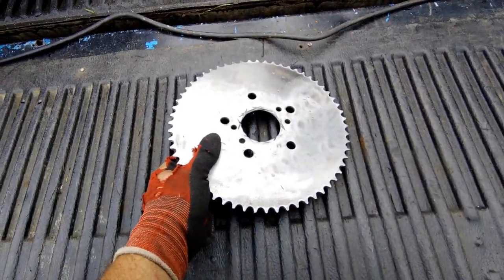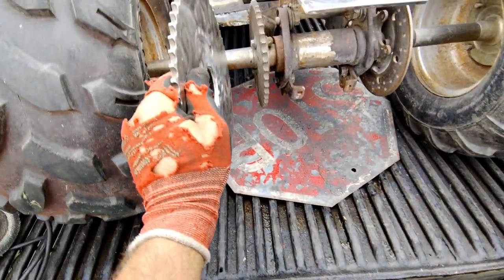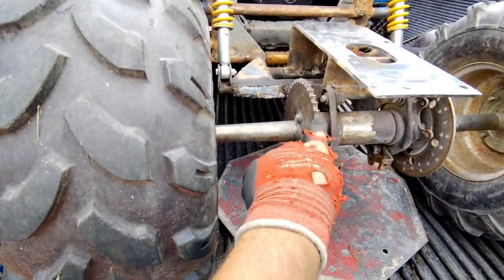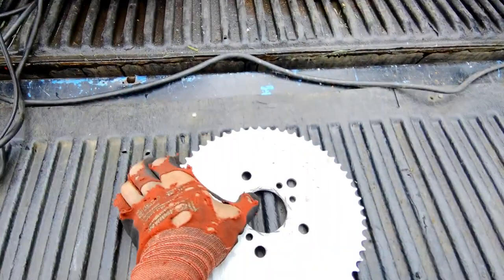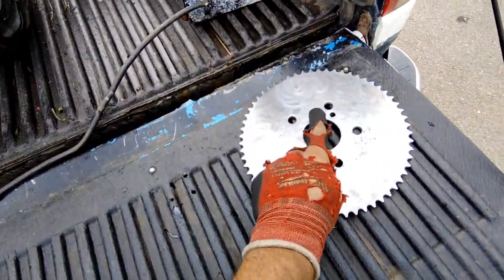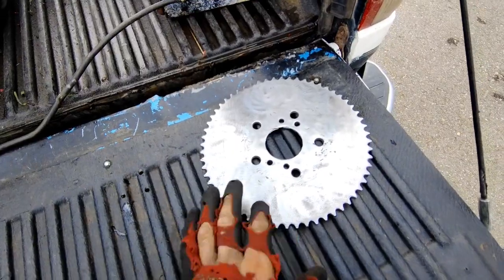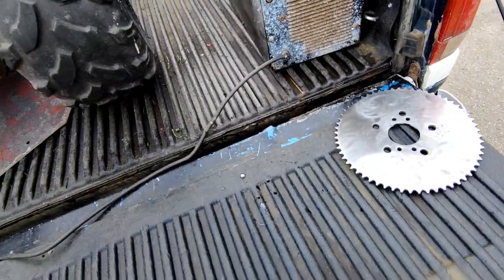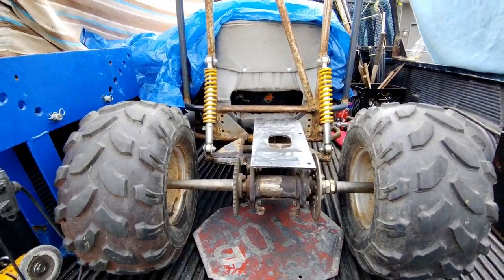This is the 9 and 3/4-inch gear — that should be enough torque to spin these tires with that engine, no problem. This other gear is way too small. I cleaned this up — there was something sticking out here like a hub that I cut off. Let's get the engine up there and bolt it on.